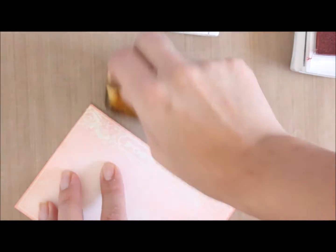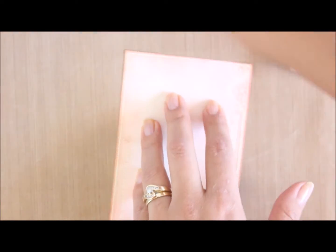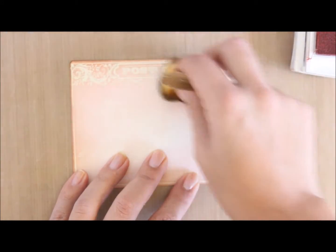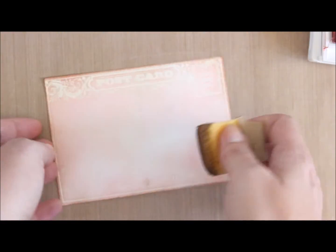Now I've got another sponge with a bit of Crumb Cake and I'm just going to lightly go on the edge of the whole rectangle. The reason I'm going lightly is that the brown Crumb Cake color brings a vintage type of look to the edges and makes it more rustic. I'm putting a little bit more Crumb Cake just circling very lightly along the top section because it makes it pop that little bit extra so you can see the embossed resist technique come to life.